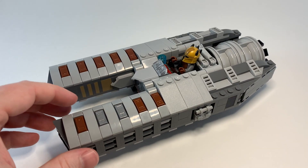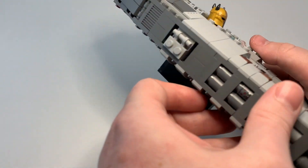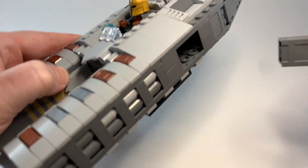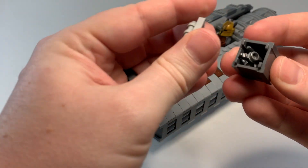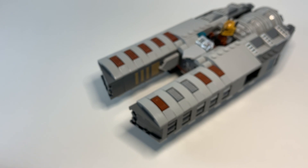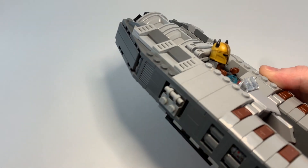The speeder bike I designed for the Armorer had a secret compartment for her tools, and I wanted to include more here. This build actually has four. The first two are pretty obvious — these two crates that can be removed from the sides. Inside one we have a few pistols, and in the other we have some ice skates — I was looking for metallic pieces that could represent Beskar chunks. The crates slide back in nicely and also give good texture to the sides.